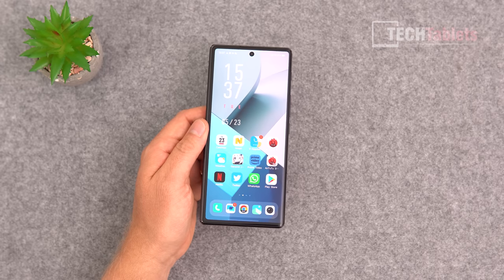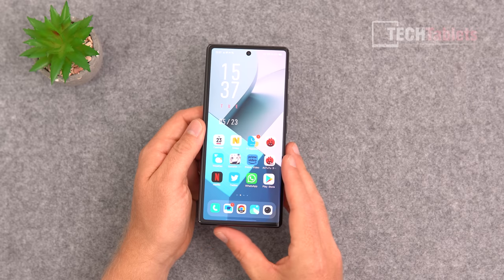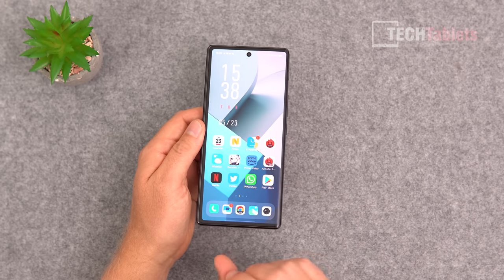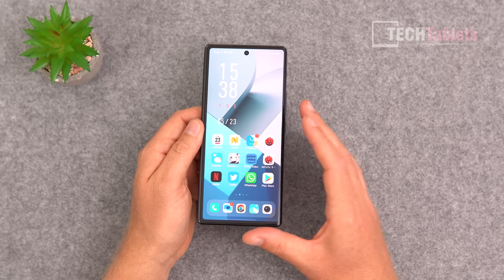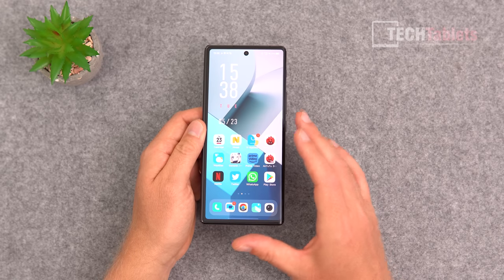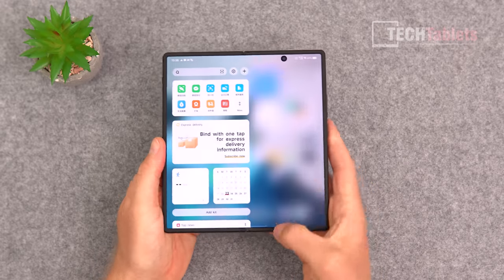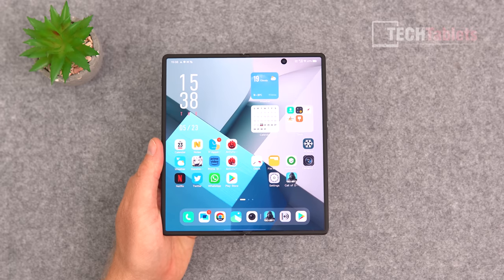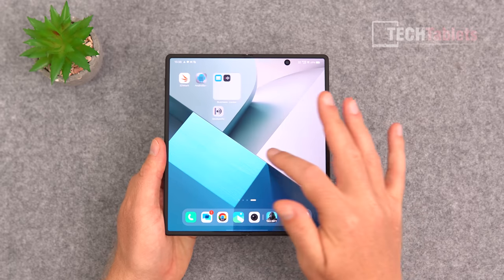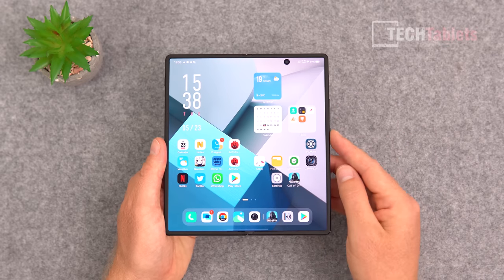The outer display is a normal width — great, not like the narrow screens on the Galaxy Z Fold 2, 3, or 4 from Samsung. It's 6.53 inches with a 21:9 aspect ratio, essentially 1080p+, AMOLED, 120Hz. The inner screen is 8.03 inches with a resolution of 1916 by 2160, giving 360 PPI.